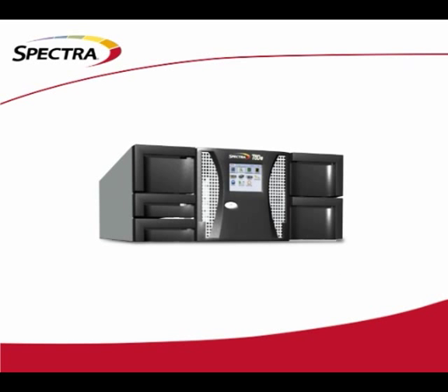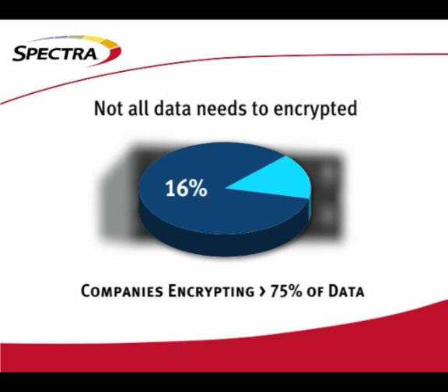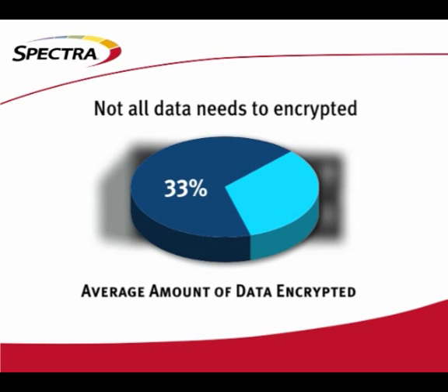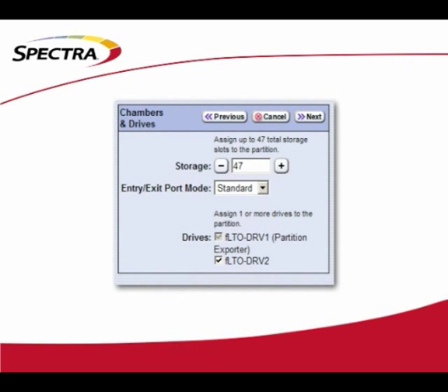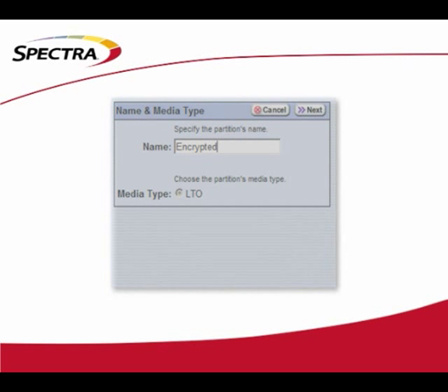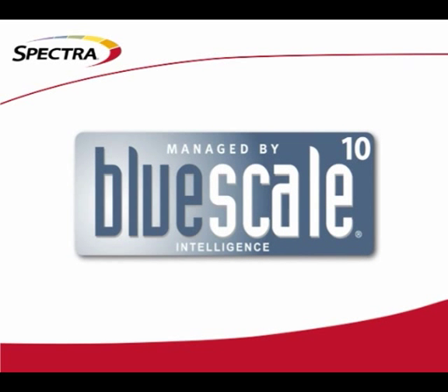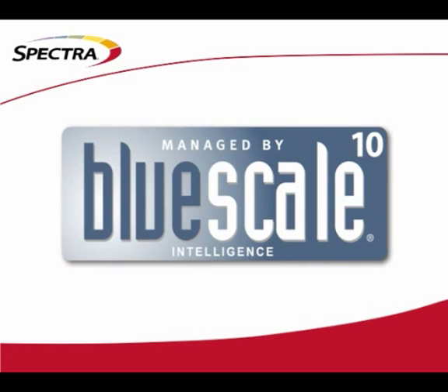Now that you've guaranteed the reliability and security of your data on tape, let's look at some of the functionality you'll need to take full advantage of this approach. Most analysts state that not all data needs to be encrypted — in a recent IDC survey, only 16% of companies are encrypting 75% or more of their data, while the majority are encrypting roughly 33%. The T50e allows you to effortlessly create, edit, and modify partitions within the library. We call this Shared Library Services, or SLS. One partition may be dedicated to encrypted information, one to clear text, and one may be dedicated to different departments or even different operating systems. This is BlueScale technology, built in and offered as a standard feature of every T50e that ships.